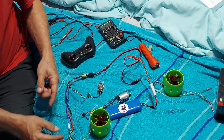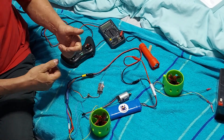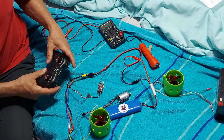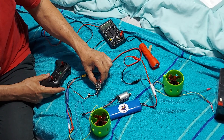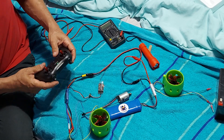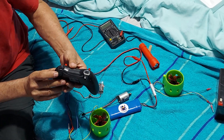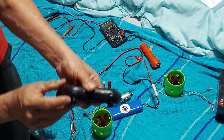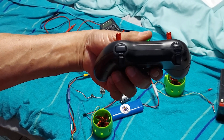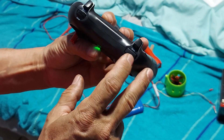With the ESC you can connect the motor, or anything you want to use with remote control or radio control. The receiver is set to channel 5 — this button here, see. Channel 5.